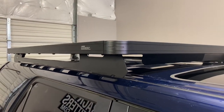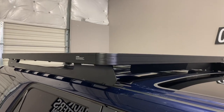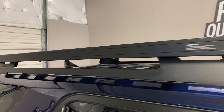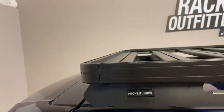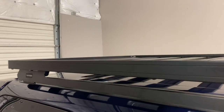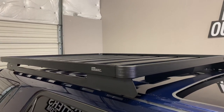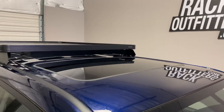This system weighs in at 59 pounds overall. The rack is rated to 660 pounds static; however, no official dynamic load capacity is provided. Generally accepted is approximately 220 pounds of dynamic load capacity, which is common with other similar rack systems. There is no interference with full operation of the sunroof.